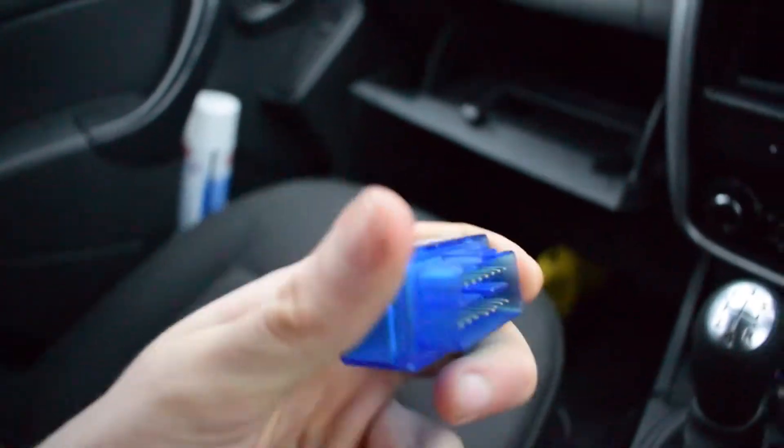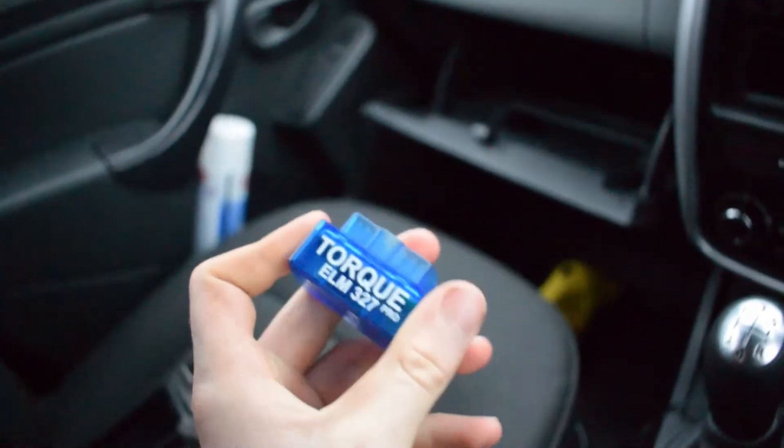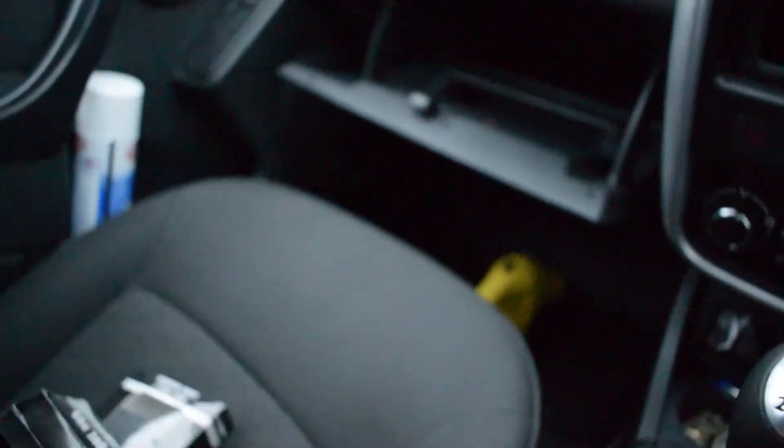The next step is: do not start the engine. Plug this into the OBD2 socket. Once it's in the OBD2 socket, it will have a red light which means it's not connected.